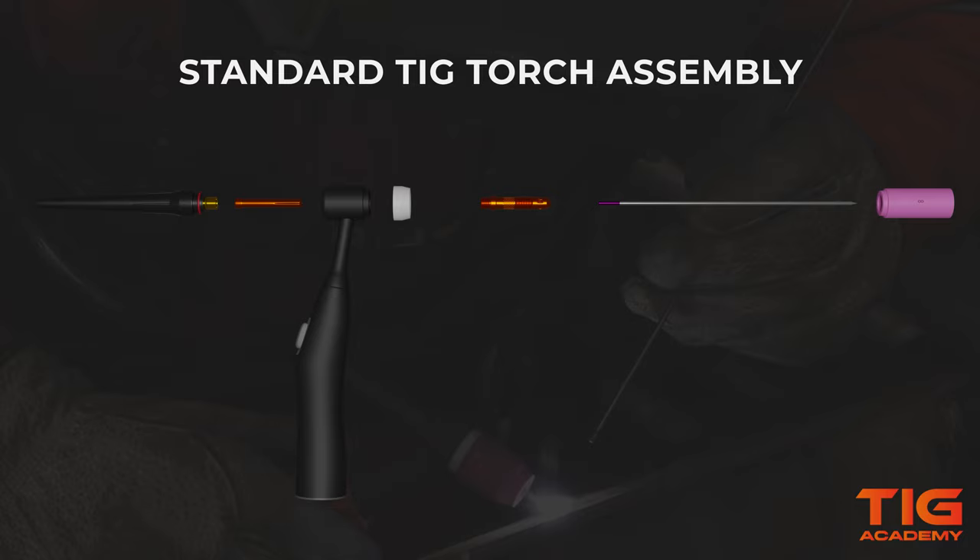If it isn't already on, the insulator should be placed on the torch body like this. Next, the collet body should be screwed onto the insulator side of the torch, and you have to make sure that it's snug. Because if it's loose, your tungsten may fall out and electricity won't be conducted as well as it should be. To prevent this, always tighten the collet body before anything else.